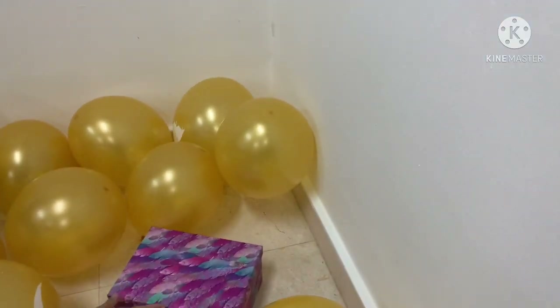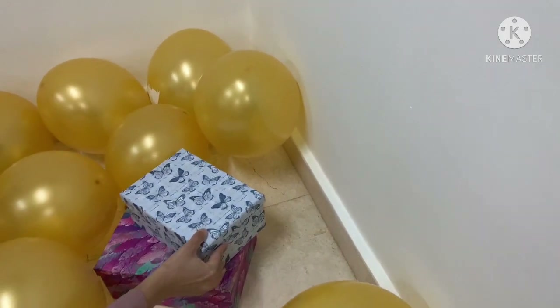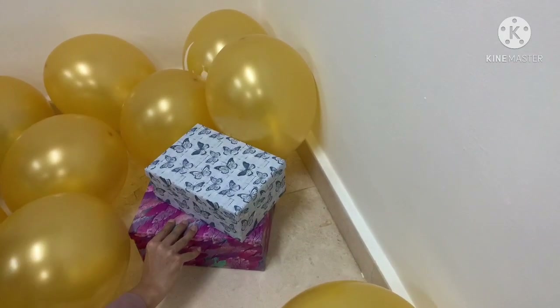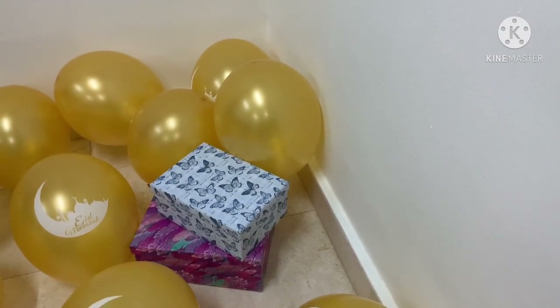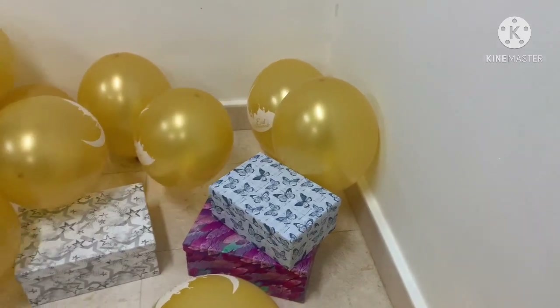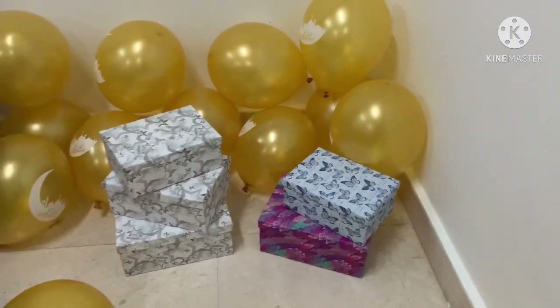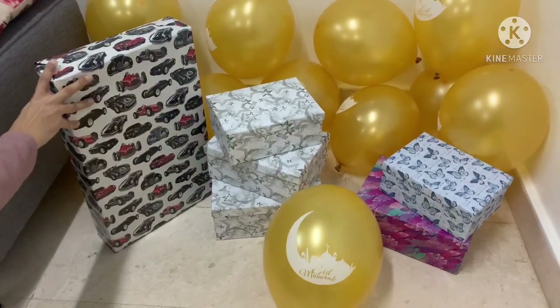And last but not least I filled this corner of the room with balloons and placed all of the children's Eid presents in this corner. I'm sure when they walk into the living room on the morning of Eid they will be super excited. And some of these presents are all the way from the UK, from grandparents and uncles and aunts. So lucky these guys.